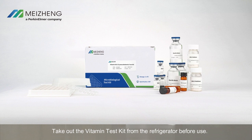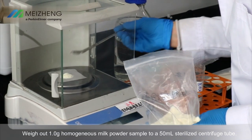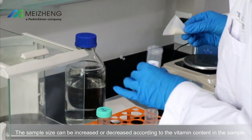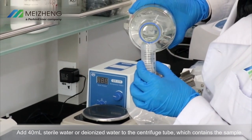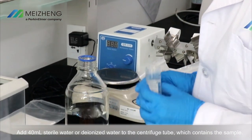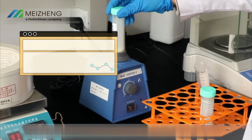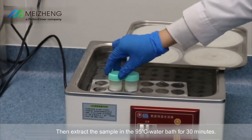Sample preparation: weigh out 1 gram of homogeneous milk powder sample into a 50 milliliter sterilized centrifuge tube. The sample size can be increased or decreased according to the vitamin content in the sample. Add 40 milliliters of sterile water or deionized water to the centrifuge tube. Note: the sterile water must be freshly prepared and the one in the kit should not be used. Vortex to mix the sample well.